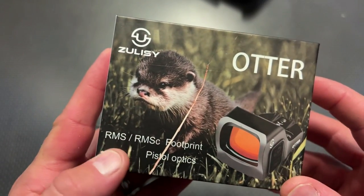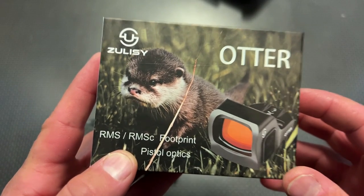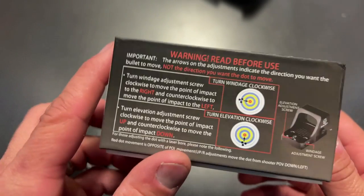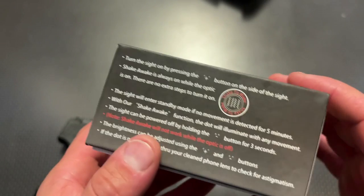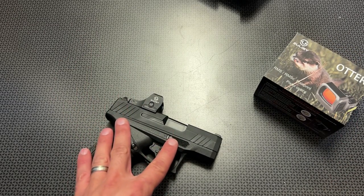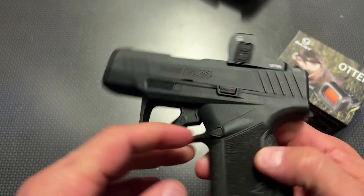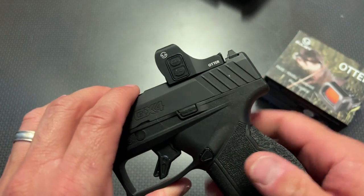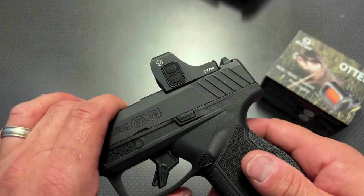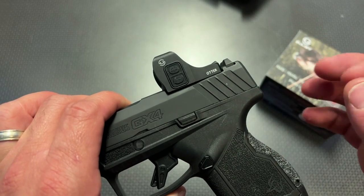The Otter is only available right now on Amazon, and again, that link and code will be in the description below. You can see they've got a little Otter on the front of the box. Let's show you guys some of the packaging — it kind of shows you how to zero it in. It actually gives you a lot of the screws inside the box for different packs, and it mates up perfectly with the Taurus GX-4 Toro and the other Toro lineup of firearms from Taurus, as well as the SIG P365XL and 100 other handguns that use the RMSC pattern. Install was a breeze.